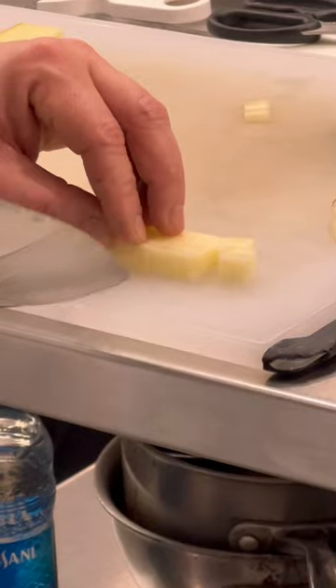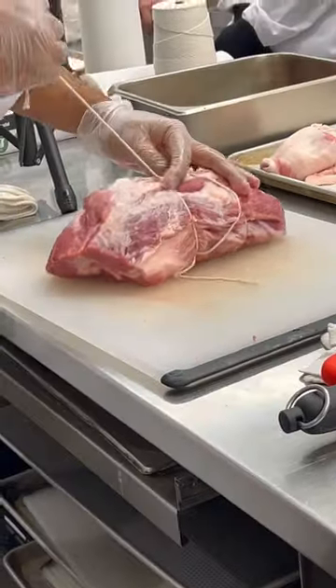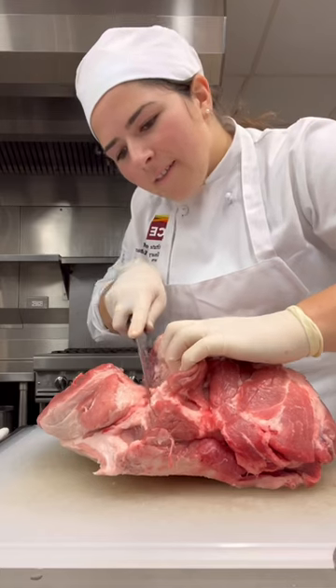After some notes, we quickly practiced our medium diced potato before jumping into a pork butt demo from Chef — which is actually the shoulder, so I'm not sure why they call it the butt. But anyway, let's get back to fabricating.